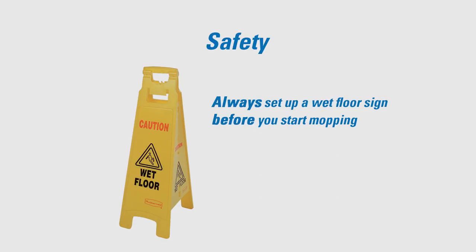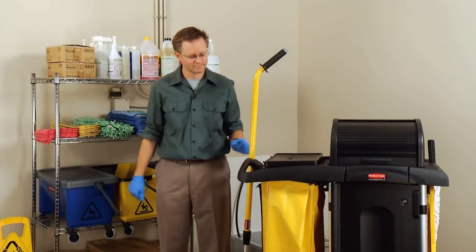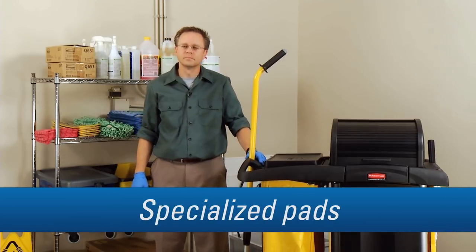Always set up a wet floor sign before you start mopping. Even with Hygiene's fast drying microfiber technology, safety comes first. This is Doug. He takes pride in his job. In this installment, we'll learn the four types of microfiber cleaning pads available and how to best use them.